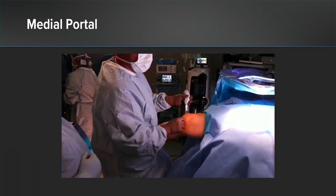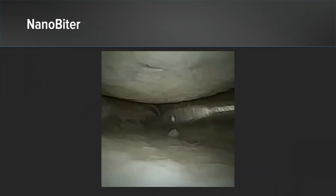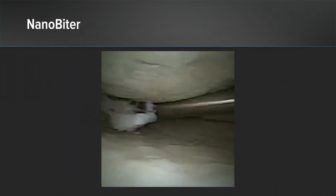Here you can see we establish a medial portal with a percutaneous approach using a spinal needle and a guidewire. We start our partial medial meniscectomy using the NanoBiter.